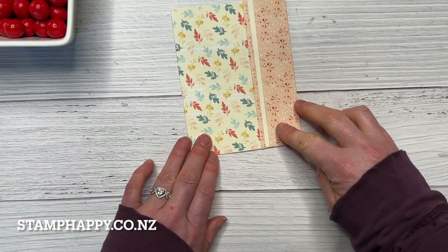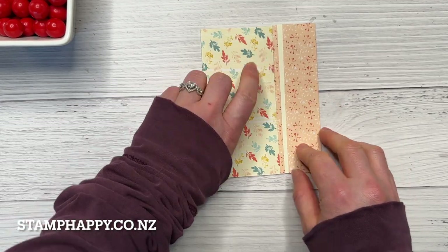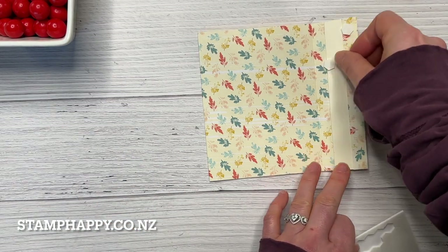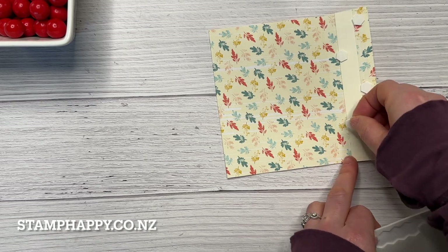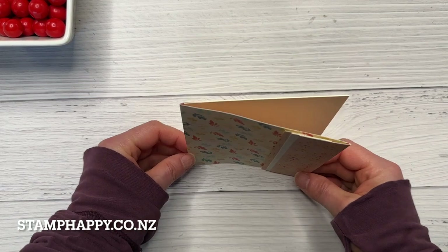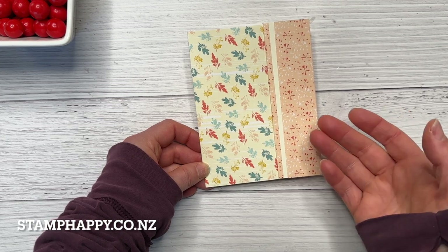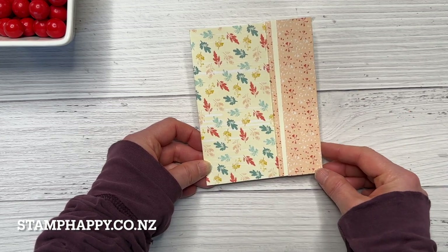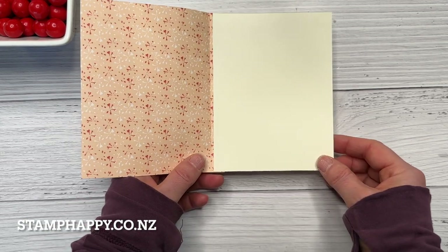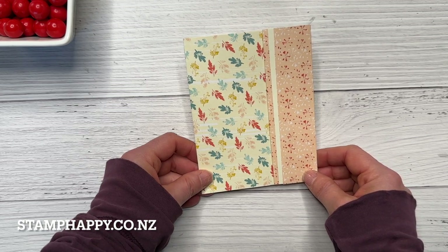You'll just need to trim that little bit off the end. You can glue this down flat, or I actually liked putting a few dimensionals behind here — whichever way you prefer. And there we go, that is your basic card front. From here you would just add some images or words, some embellishments, ribbon and gems as you wish. This is a nice way to showcase your designer series paper as well as make use of your six by six papers.